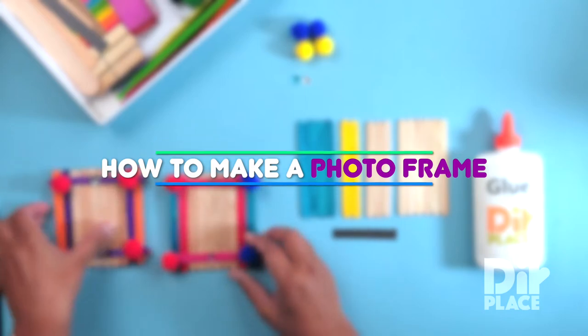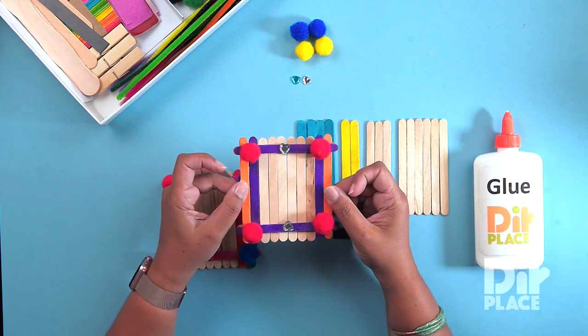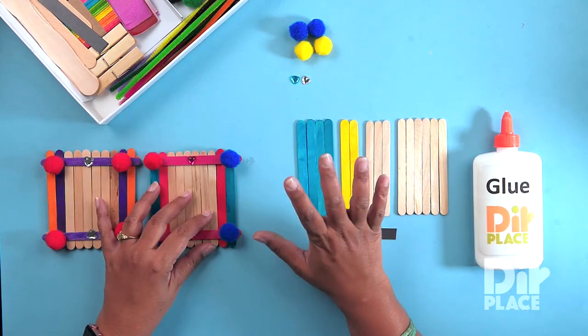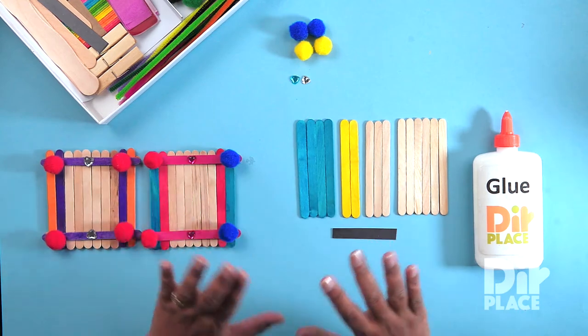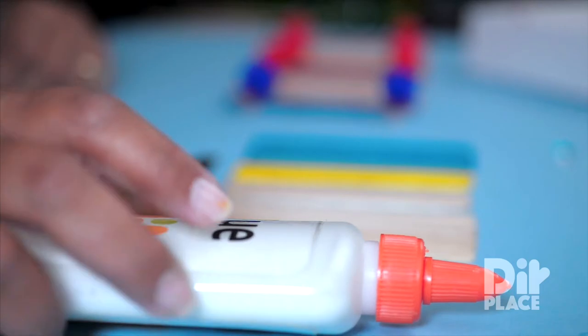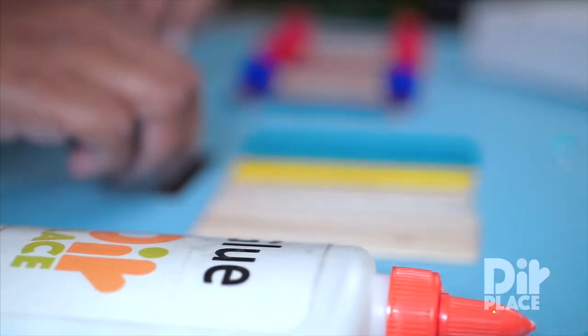In this session we are going to be making a magnetic picture frame such as this one with some sticks and some decorations. Our sticks, decorations and magnets are all available in our handy dandy craft box. The only thing we need in addition would be some glue. Let's get started.